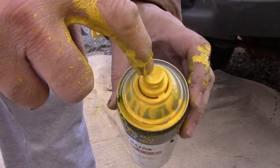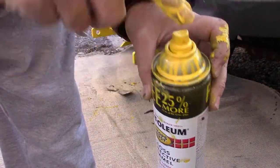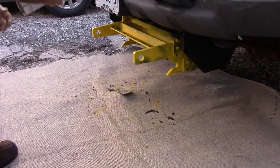The spray can is squirting out the top over here somewhere — looks like it's squirting out this way and squirting up. It's a big mess.